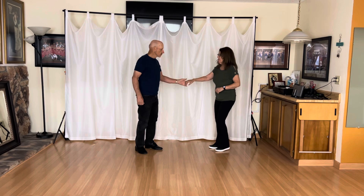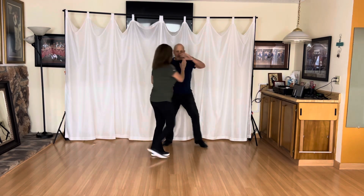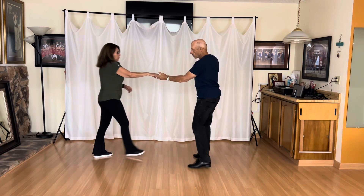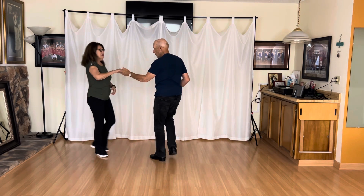So it looks like this. 1, 2, 3, 4, 5, and 6, 7, and 8. We'll show it from the other side so you can see Dick's footwork. 1, 2, 3, 4, 5, and 6, 7, and 8.